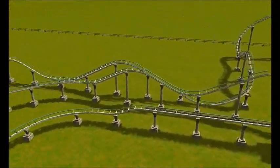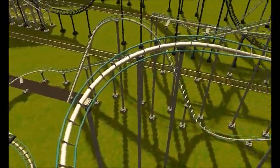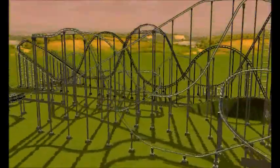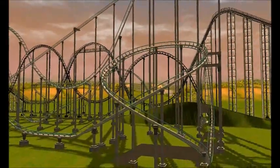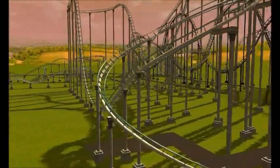I just made this yesterday, and I want to show you a little element I made in here. I'm going to zoom in right now. There it is. Stay tuned if you want to learn how to make this, because that's what I'm going to show in this video.